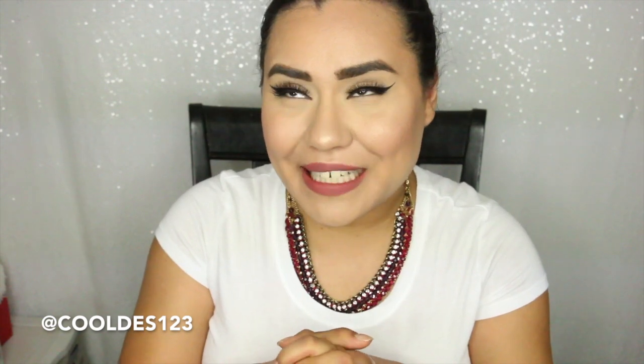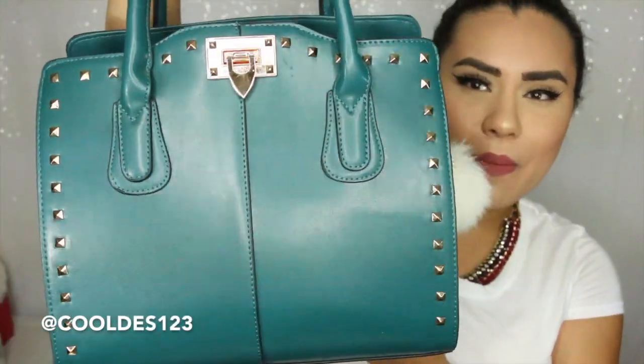Without further ado, let's go ahead and get into what's in my bag because I love this bag and I just can't believe I've only used it for decoration. I haven't cleaned it out or anything — I've been using it for about two weeks now, so you know how things can gather in your purse in that amount of time.